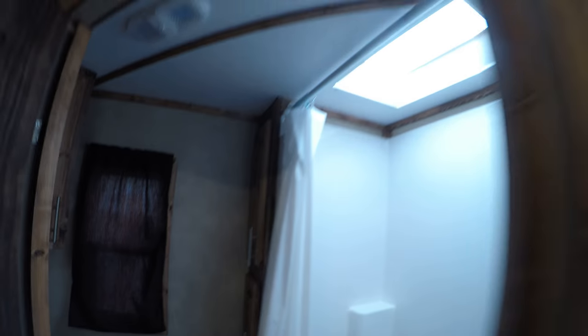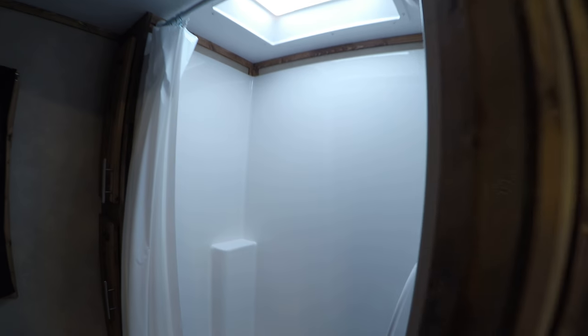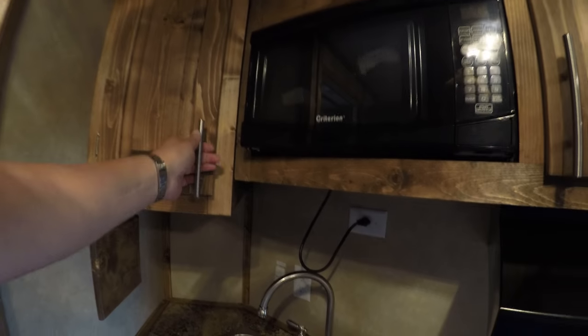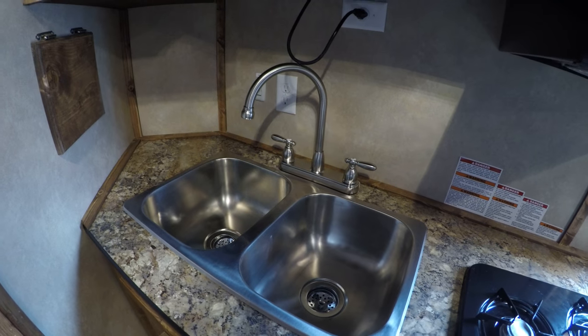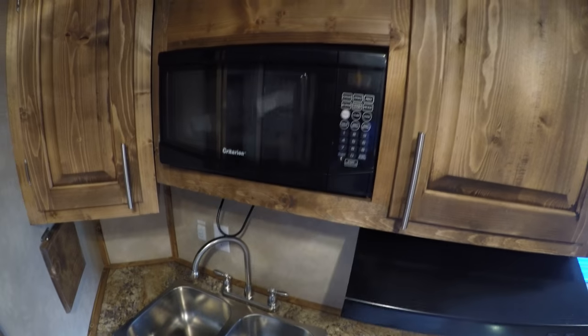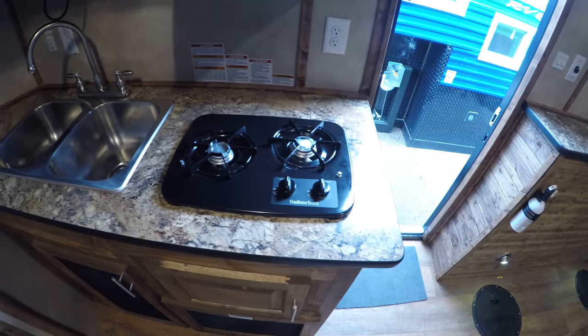Then we go into the bathroom. There's a nice big shower and a light switch here. There's a nice skylight to light things up when you're taking a shower. Got more storage up above. There's the shoe compartment and sink, which is really nice. Then your microwave and of course your range tile. More storage under there.